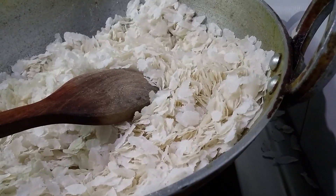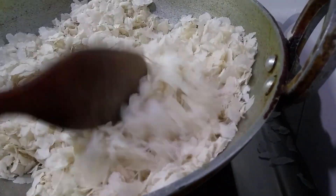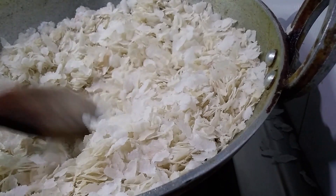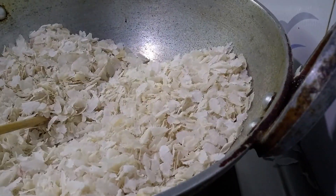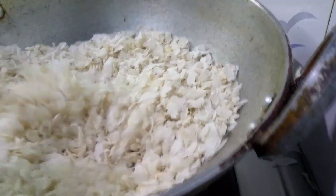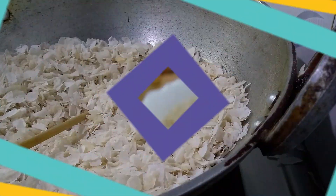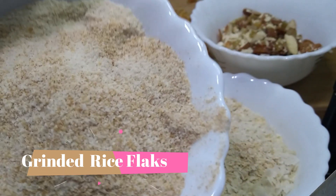First I am going to roast the rice flakes. Yes, it's roasted nicely. Now we have roasted and grinded rice flakes for poha.